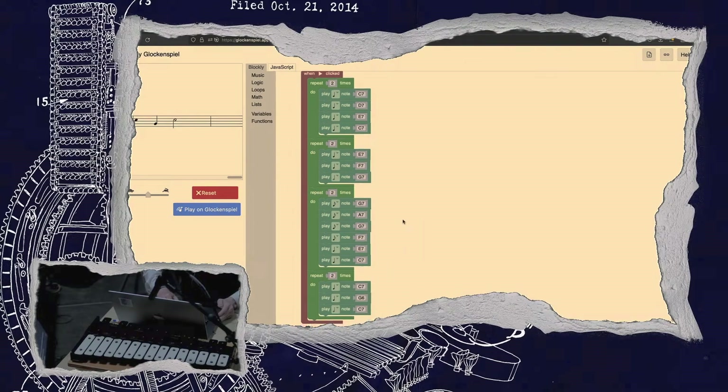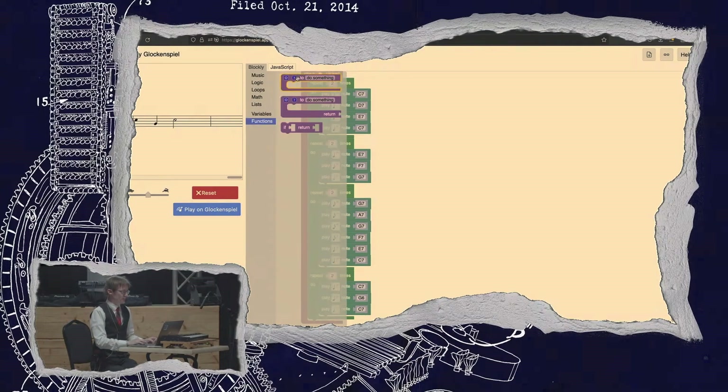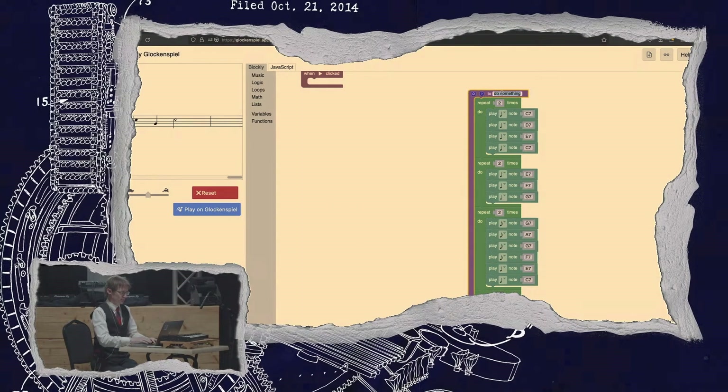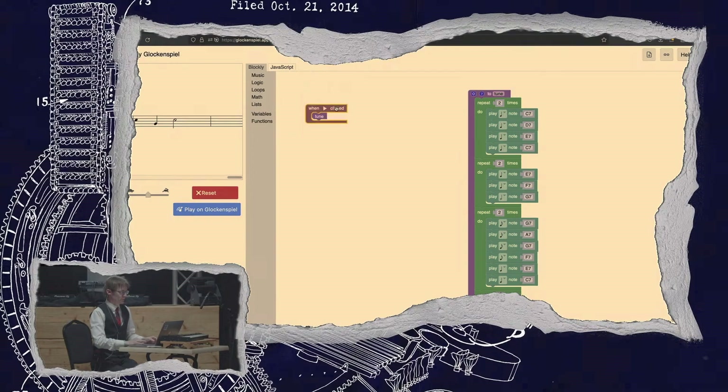We now have a much smaller tune. Now we can have more fun with this — let's throw all of that into a function and call it 'tune'. Then we'll take a function call — so no change so far — and let's add a second voice.